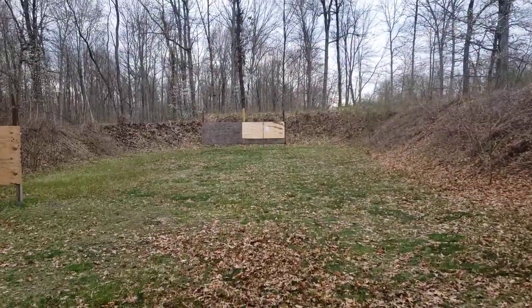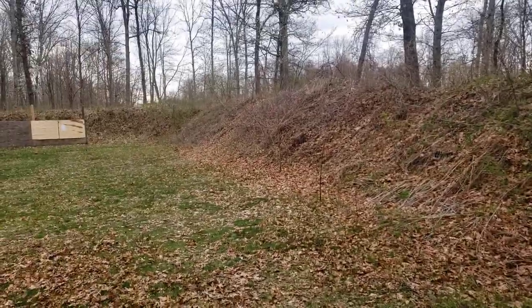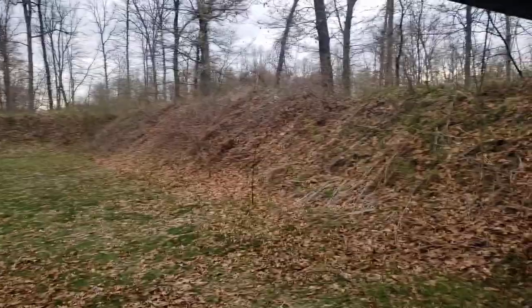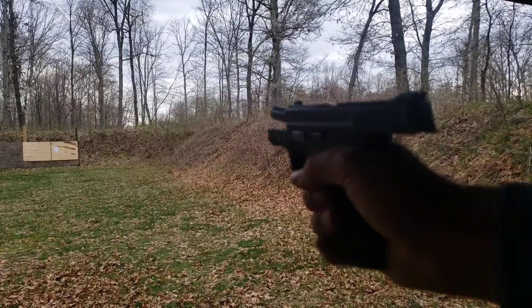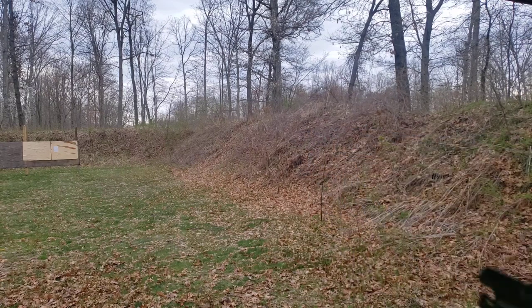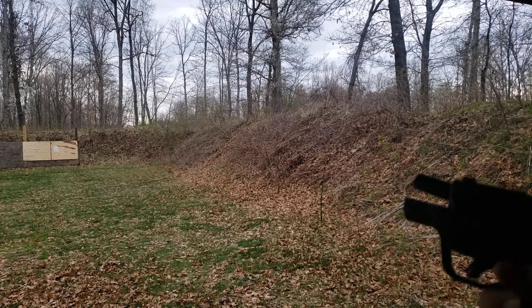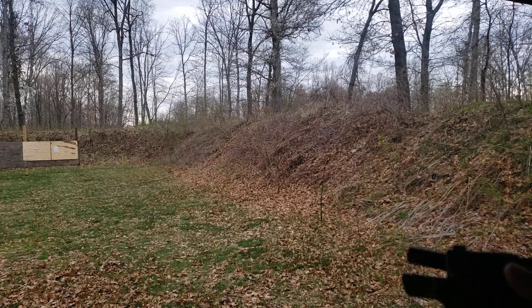I have just a sheet of paper out at 25 yards for reference. I'm just going to run five rounds each — a quick little comparison so I don't have more than ten rounds of spent brass to try to reload. We'll do the Shield Plus first.